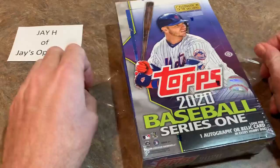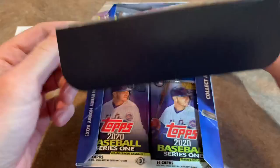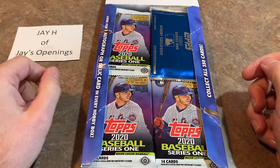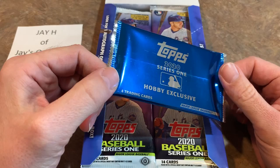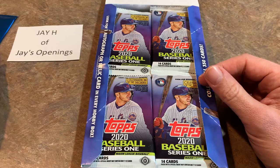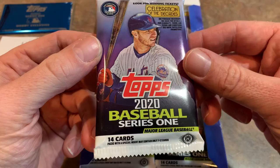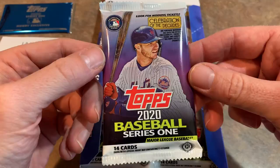Pete Alonso is on the front from the New York Mets — your rookie home run king, most ever home runs by a rookie, and also your NL Rookie of the Year. Inside the box you can see there is a silver pack. They changed up the program starting with Topps Update last year — they put the silver packs inside the boxes to make sure you get them, since a lot of times dealers would take them and set them aside. We'll open that one towards the end of the video. There are 14 cards per pack just like last year.